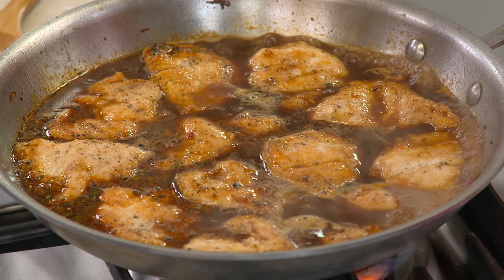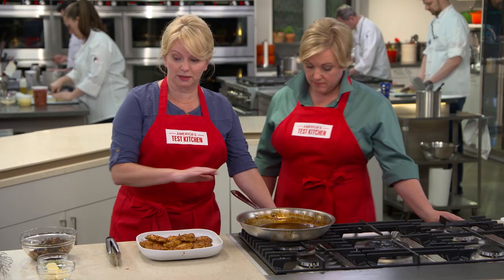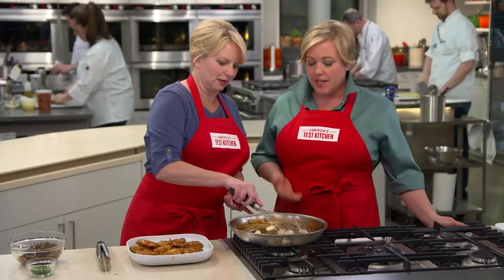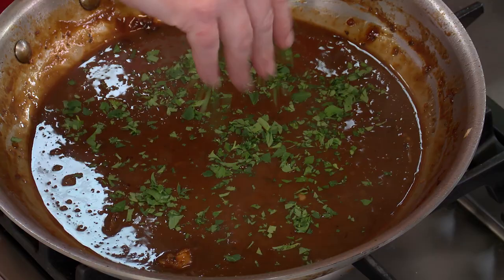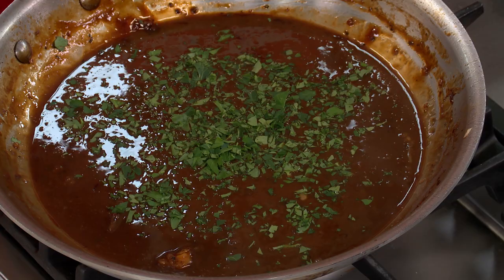That smells amazing — that smells done. Let's put these on a pretty little platter. Back to the sauce: it's off heat at this point. I'm going to finish it with three tablespoons of unsalted butter. You always finish a sauce with a little bit of butter — it adds that richness and adds a glossy sheen as a finish. Now a little bit of parsley, and we're going to put our mushroom and pancetta mixture right back in there.